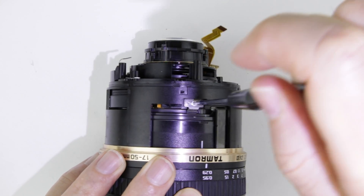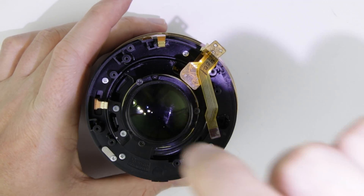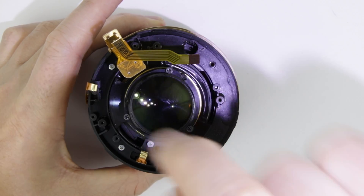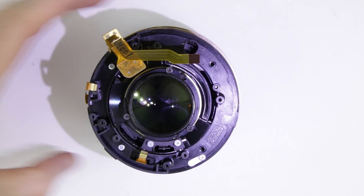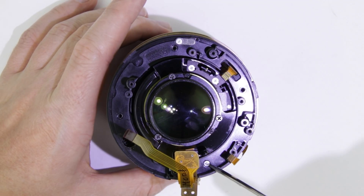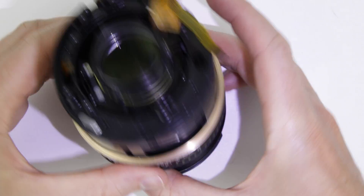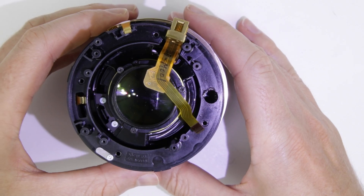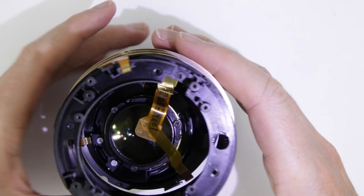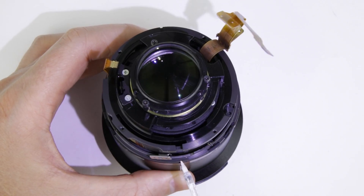Remove the screw from the focus lever. Remove the screws from the rear of the lens. Remove the focus to infinity and then remove the outer lens tube. Mark the lens tubes — that way it will be easier to assemble them.